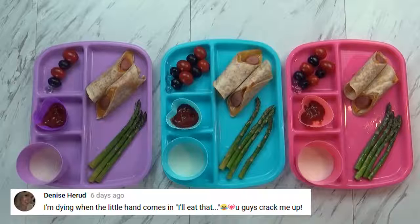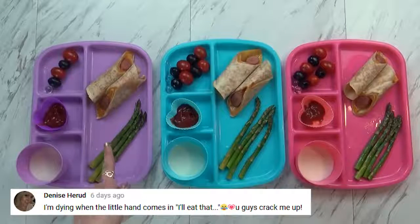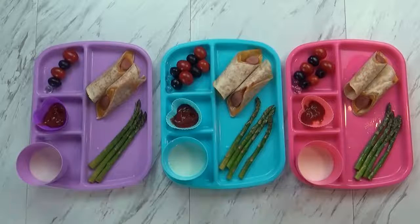Does it look good, Lily? Yeah. I gave her kind of a lot — she might end up sharing with Griffin. After dinner we'll show you how we did.